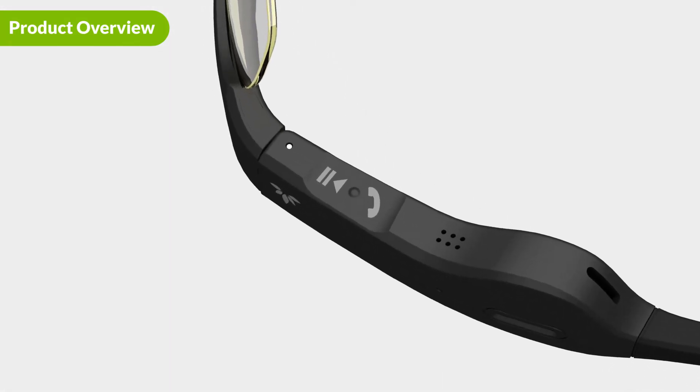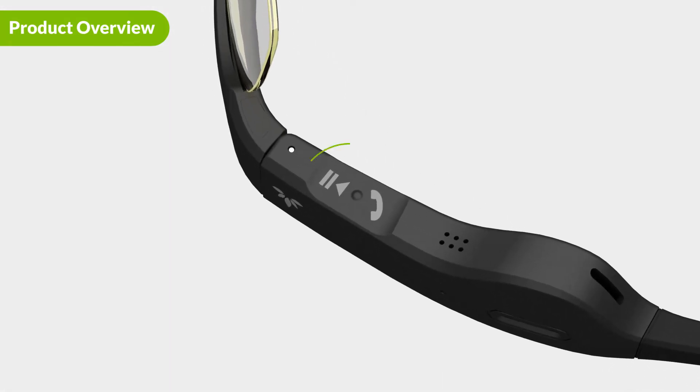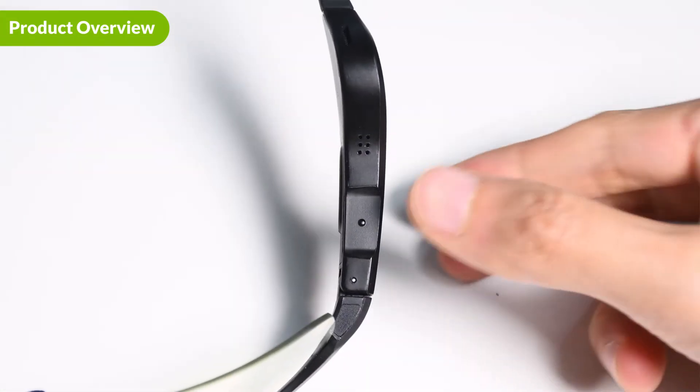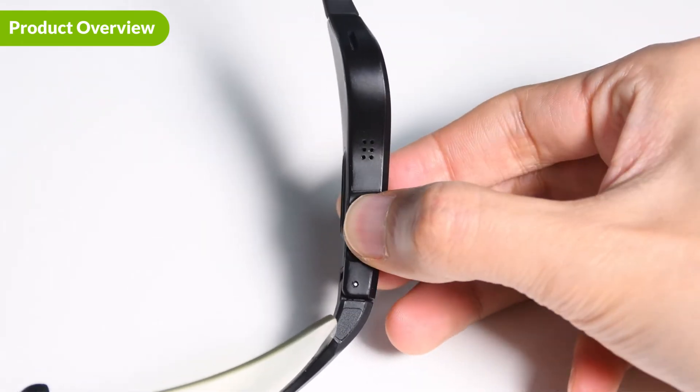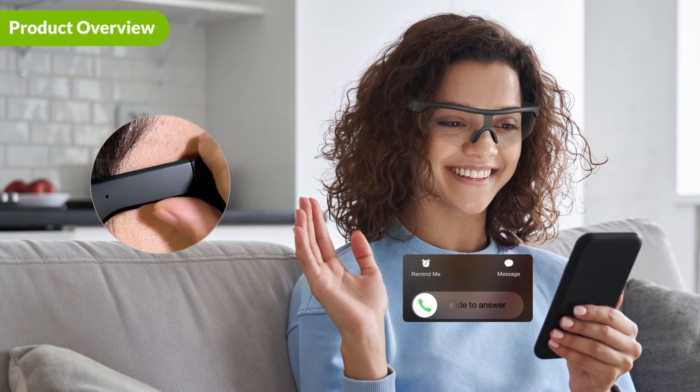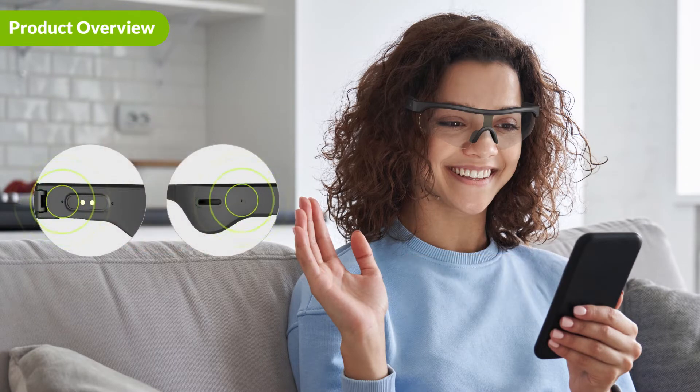Here is the play/pause button. You can use this button to play and pause your music, as well as answer and end your calls. The button requires some force to use, so please take care when trying to operate. The glasses will play a sound when the button is successfully pressed, so you'll know that your input went through.